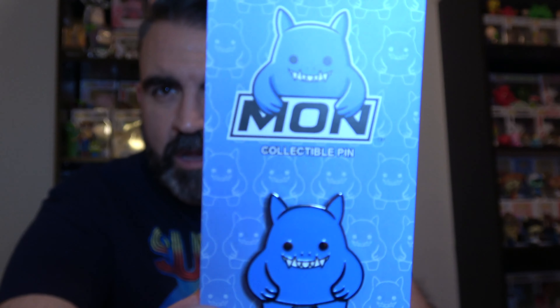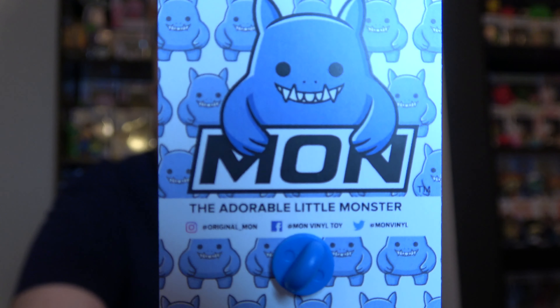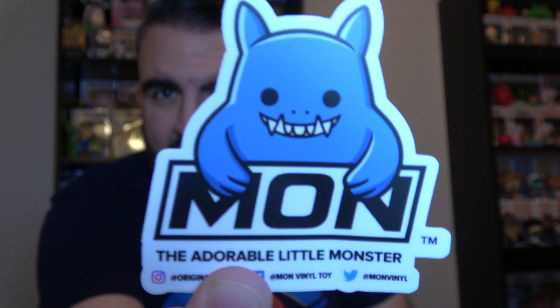I believe this is available for sale on the website for you enamel pin collectors. This is the Mon, the adorable little monster — that's a cool pin. There's the hashtag Mon Squad and all their social media stuff, and I'll put that all below in the description as well. And then also there's a sticker — more stickers! I need to get a sticker board up because I've been getting a lot of stickers from you guys so I can show them off. Thank you for throwing in that extra — that was really cool.